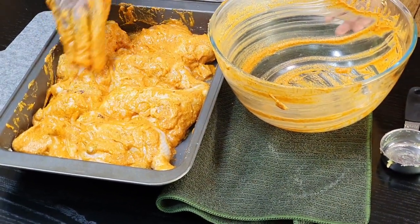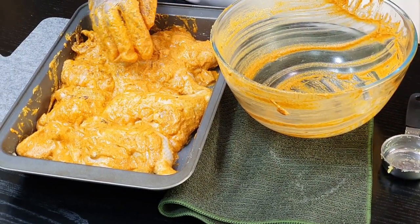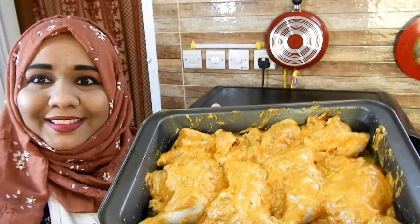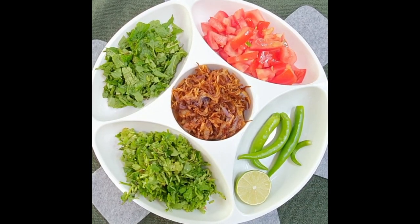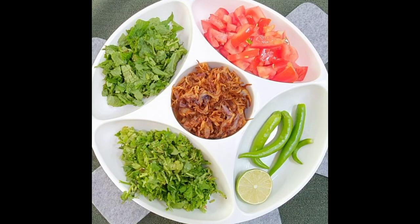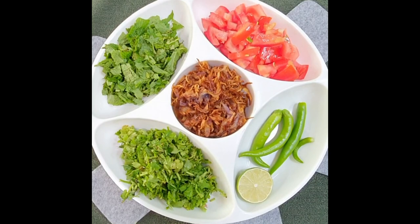So this is done. Now let me show you how to bake this. The oven is preheated at 250 degrees Celsius. This is going to bake in the oven for 35 to 40 minutes. While the chicken is getting baked, we will get the other things ready like fried onions. Here I have used 2 large onions sliced and fried, 1.5 cups of mint, and 1 cup of chopped coriander.